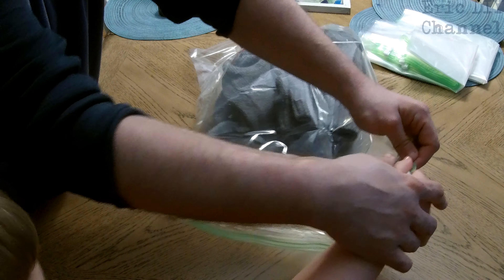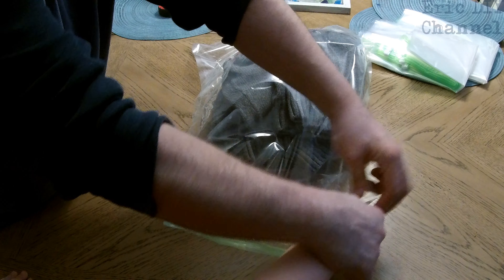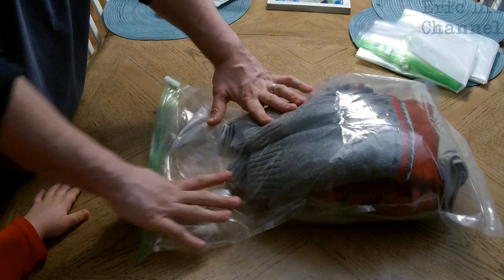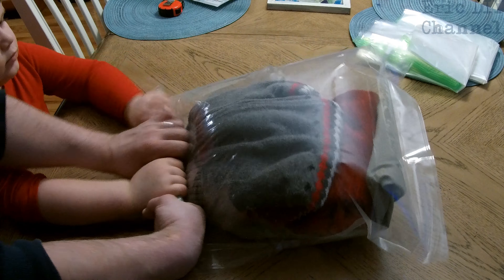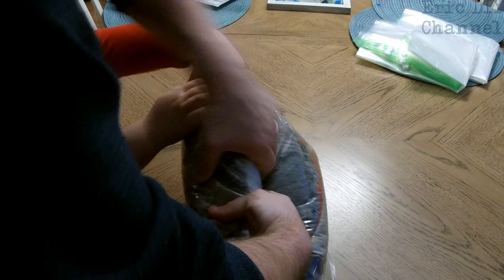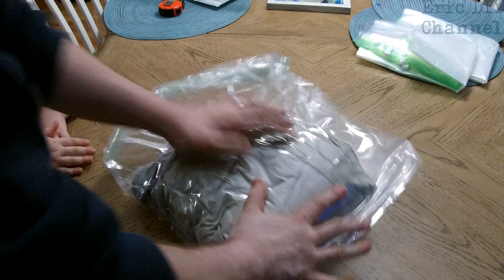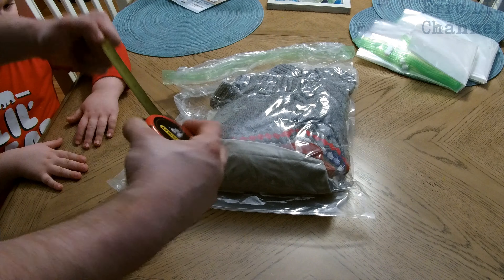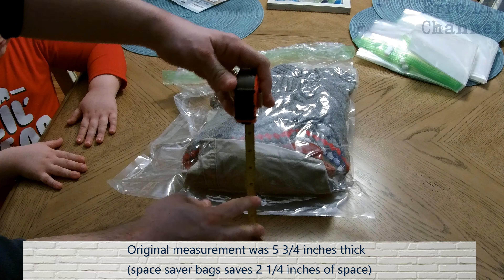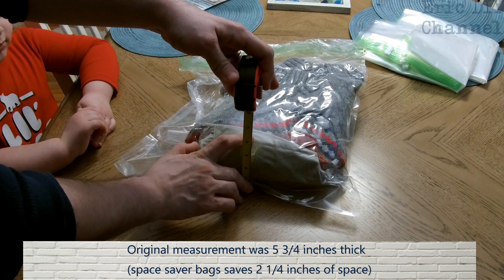Zip it up. Push down while you move it across. The last step is to take the bag and roll it up, pushing really, really hard to pull the air out of the bag — and you can see that it's more compressed. If you have thinner layers, you can spread it out more in the bag. Zach has compressed his clothes down to three and a half inches.